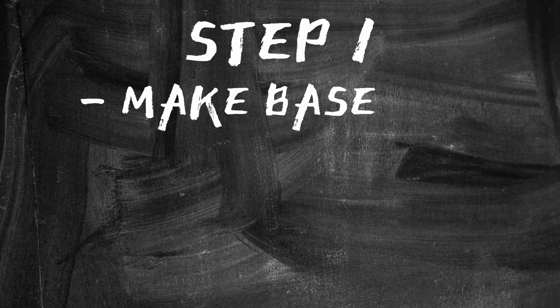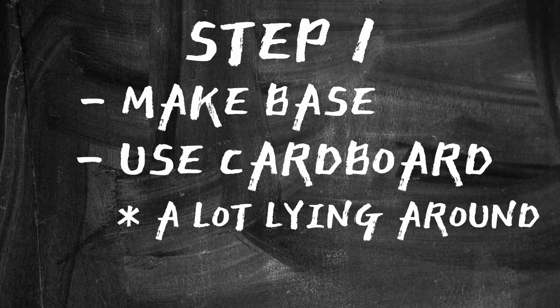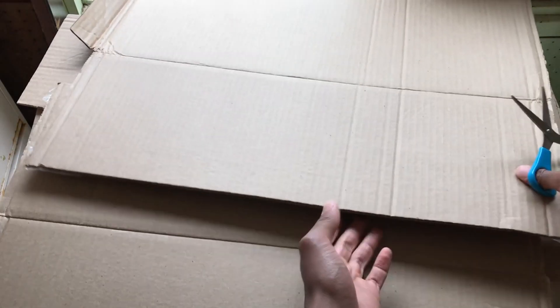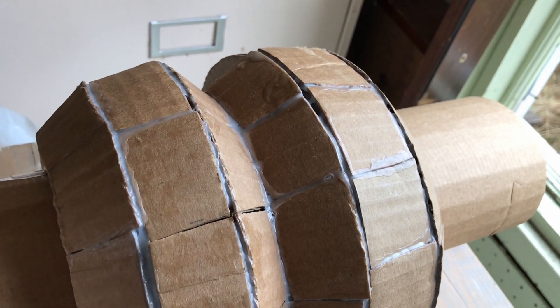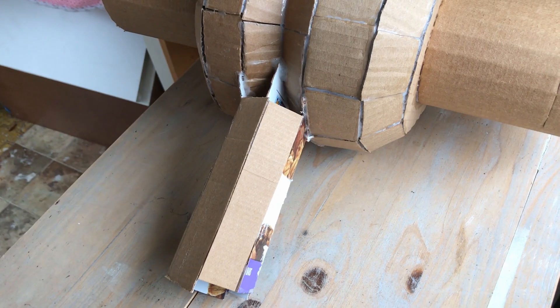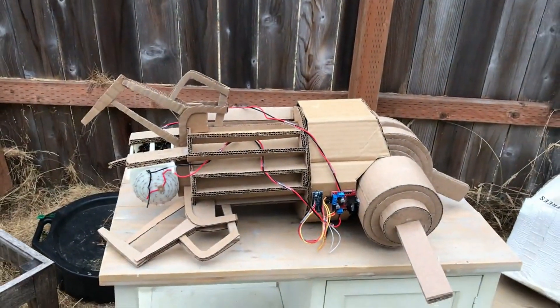Step one is to make the base of the gravity gun. I decided to use cardboard because I had a lot lying around and because it's pretty easy to work with. Okay, so I'm not even halfway done and it looks horrible — you can see the glue all over the outside, the individual pieces of cardboard make it look even more messy, one side is bigger than the other, and the handle is just messed up. Oh well. Now that we have our gravity gun completed, I guess it's time for me to explain how it works.